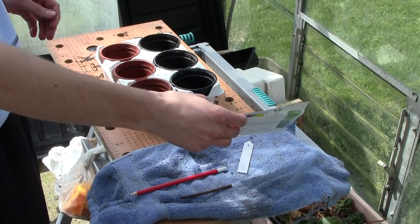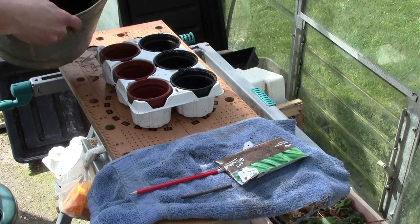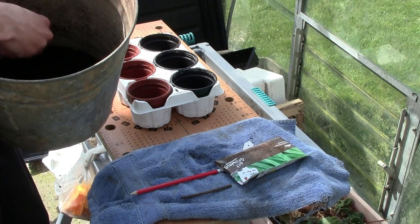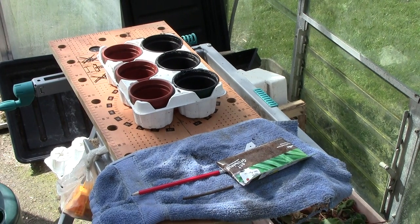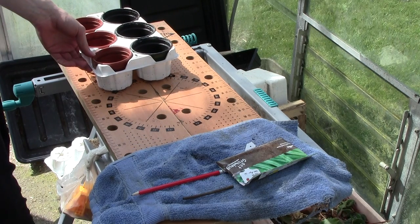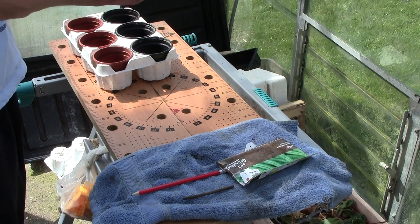Number three is make sure you get some multi-purpose compost. Make sure there's no lumps or unwanted debris in there. Number four is to sow these seeds indoors from April to May.